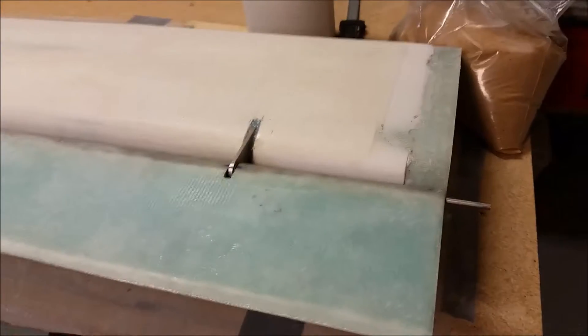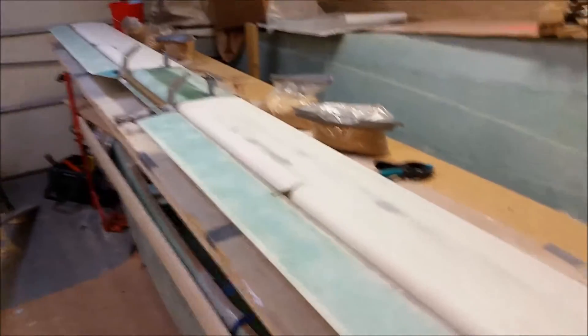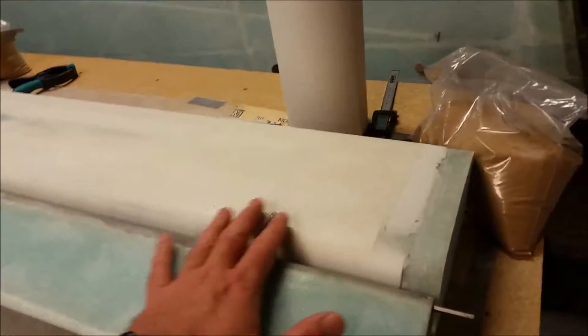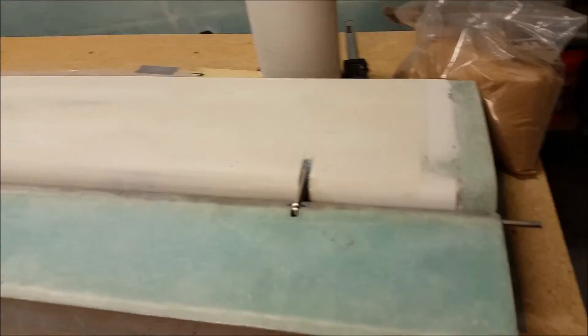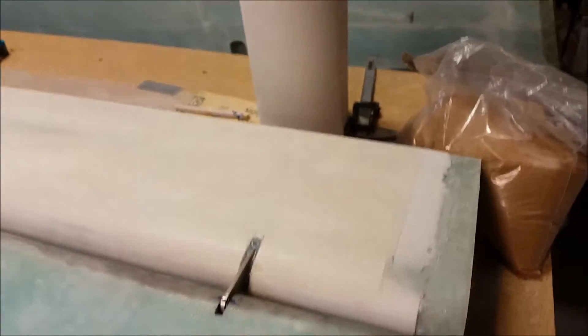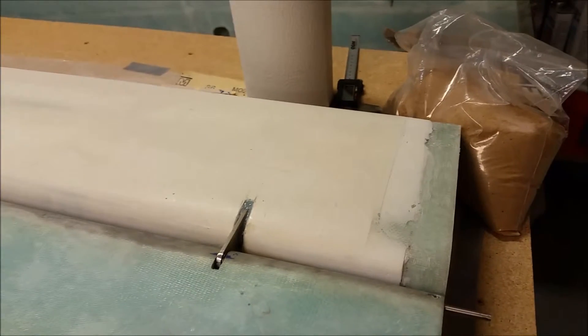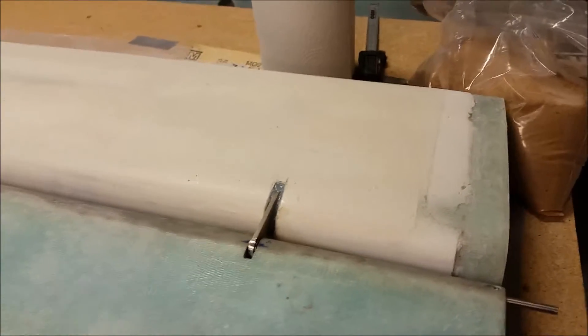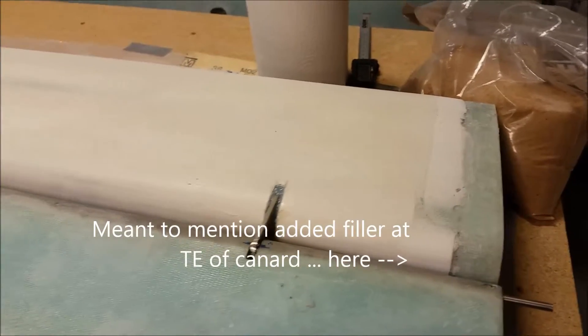To start off, the canard is upside down mounted on the table. This is the actual left side of the canard, so this is the left elevator. Now these cores — the last 10 or 11 inches that I got from Featherlight — weren't exactly matched up with the outer cores or the inner core of the canard.